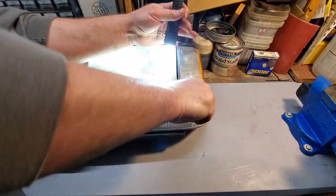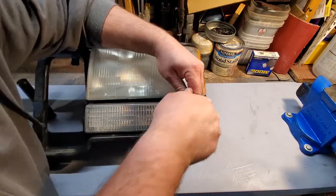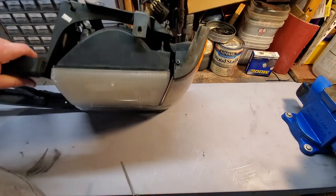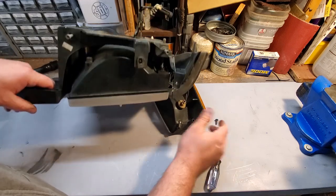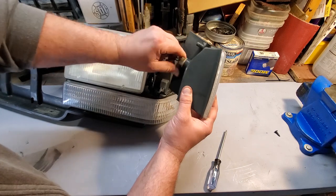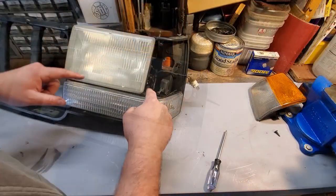This screw is like a foot long — a foot long! Got it. The easy one's up here. Just going to remove that. One lens out.